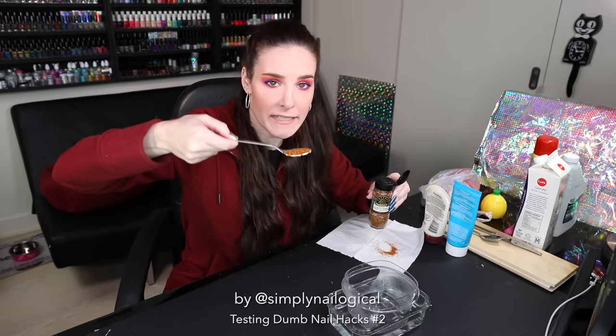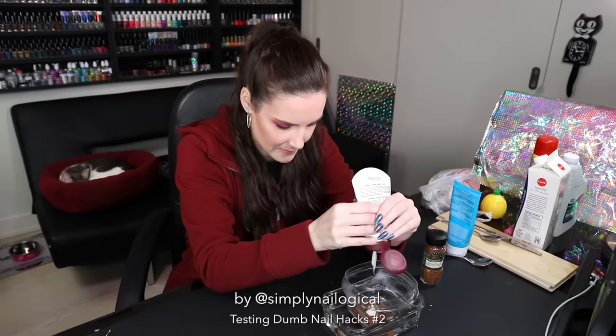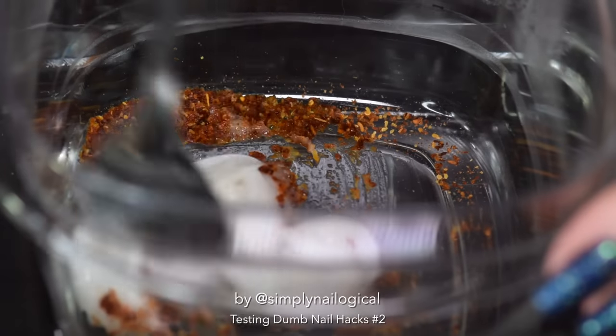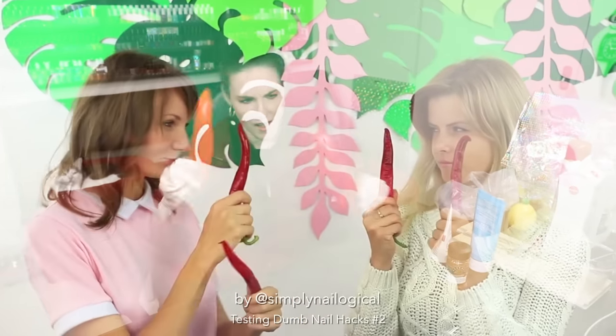Bowl and a bowl of hot water. One teaspoon of cayenne pepper, one teaspoon of water, and some hand cream. Let's mix that sh** together. Wait until cool. Time for a pepper war. The pepper wars begin.